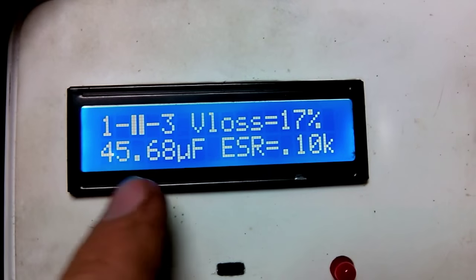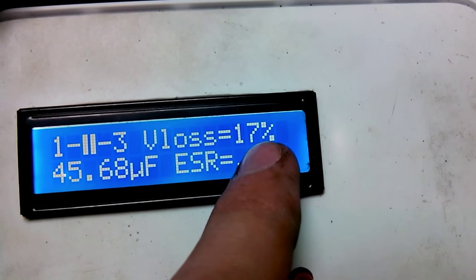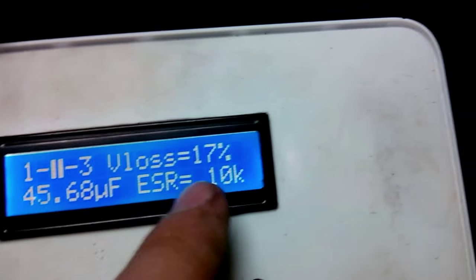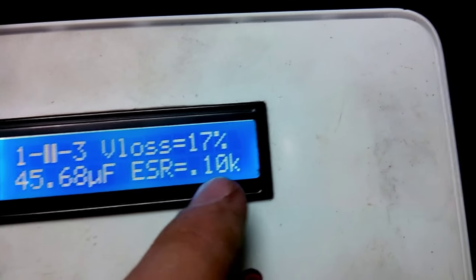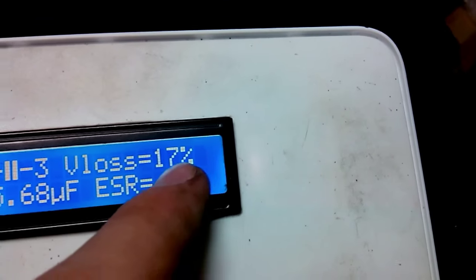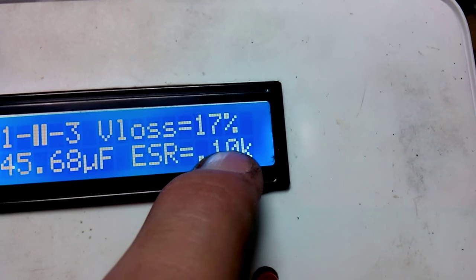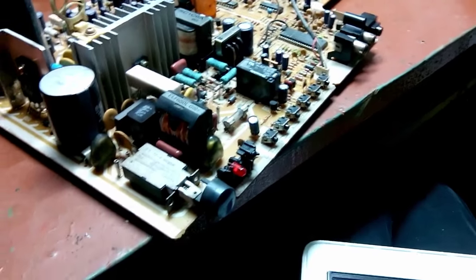Check it out — 100 ohms of ESR, 17 percent voltage loss, and ridiculous capacitance. Absolutely wrong ESR and 17 percent voltage loss. 100 freaking ohms — I don't even know how that power supply worked with it.